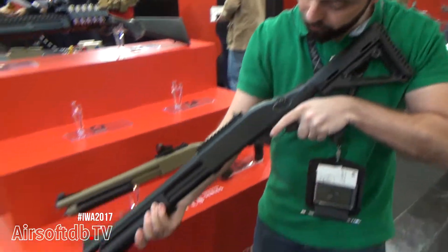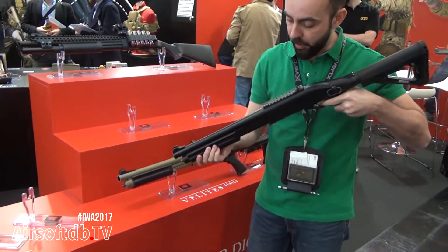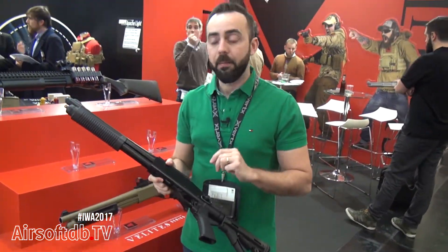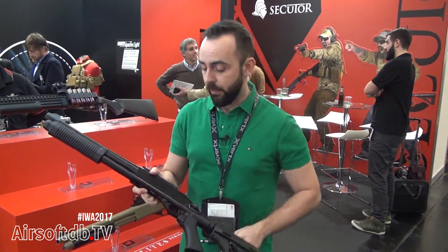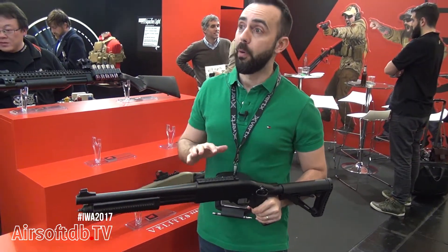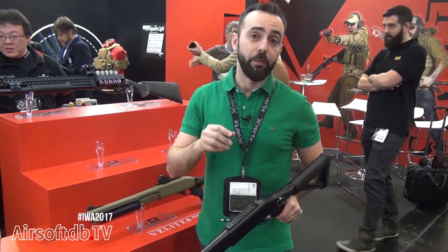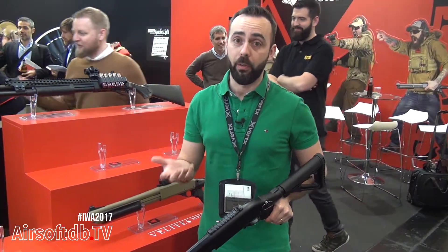Now the sound is very, very good. You can fire over 30 to 40 meters and you can launch over six or ten cartridges. All of this depends on the cool or hot temperature.